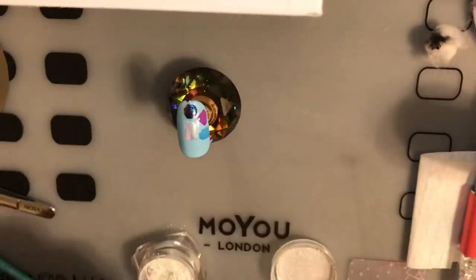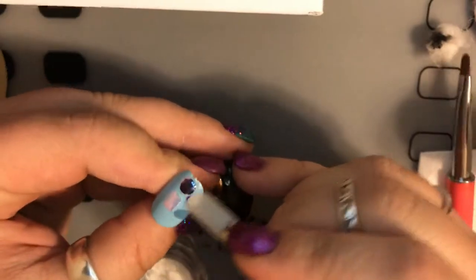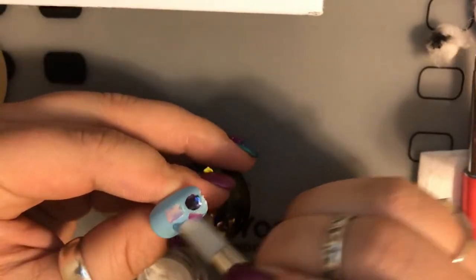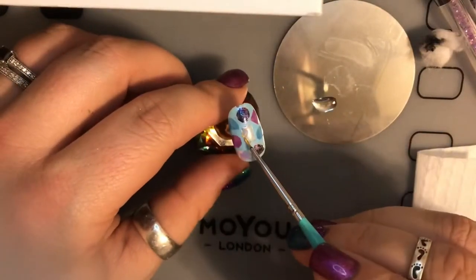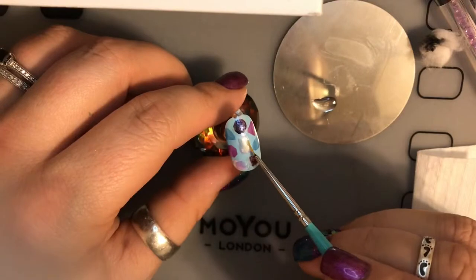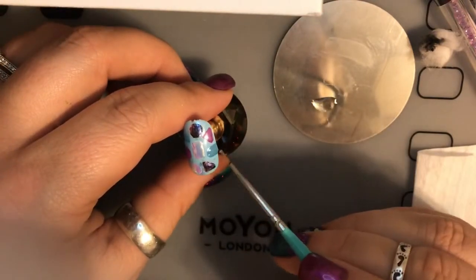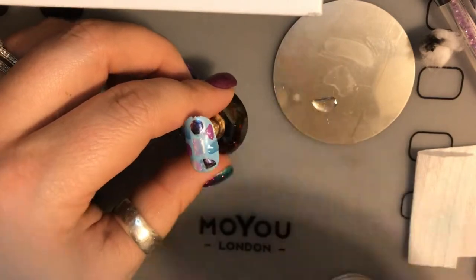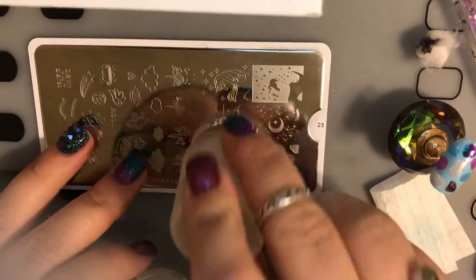Next we're going to repeat that process with two more jewels, and this time we're going to be using Glitter Planet in Pearl Ice — it's a powder as well — and this one will be with the no-wipe top coat. Once you've done all those jewels, you're going to take the no-wipe top coat and cover all of them, just in the surrounding jewels, because I have some extra flakes and stuff on the blue and I don't want that staying once I top coat it at the end.